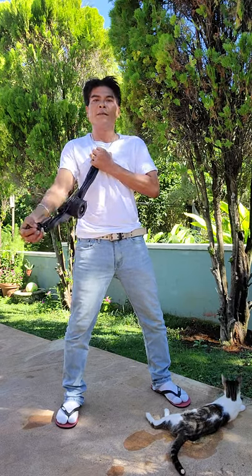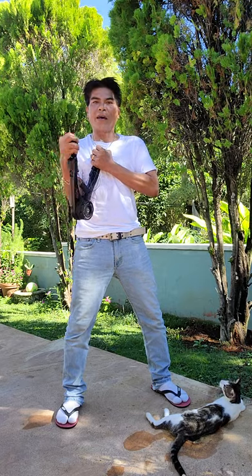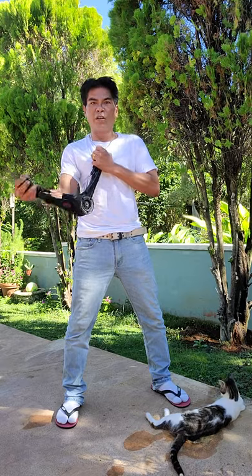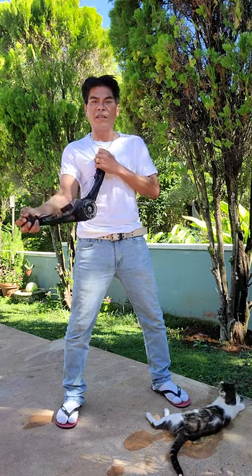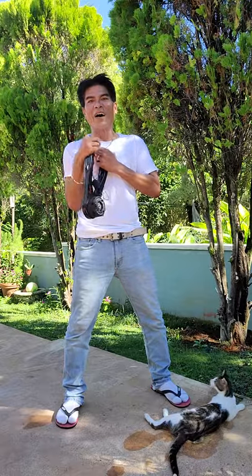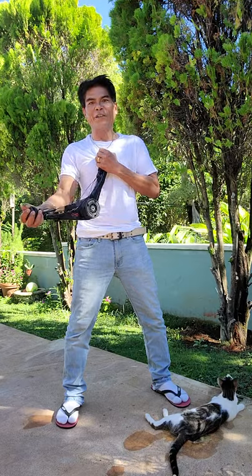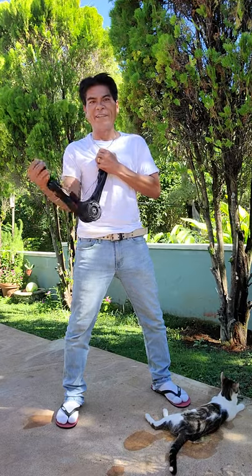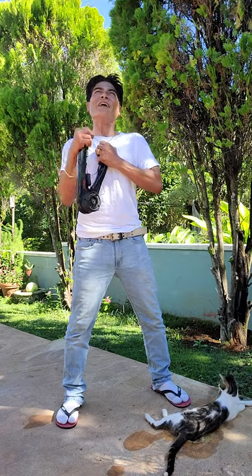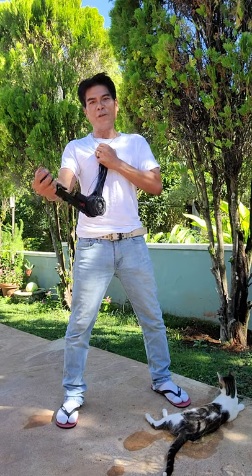Ten, nine, eight, seven, six, five, four, three, two, one. Ten, nine, eight, seven, six, five, four, three, two, one. Ten, nine, eight, seven, six, five, four, three, two, one.